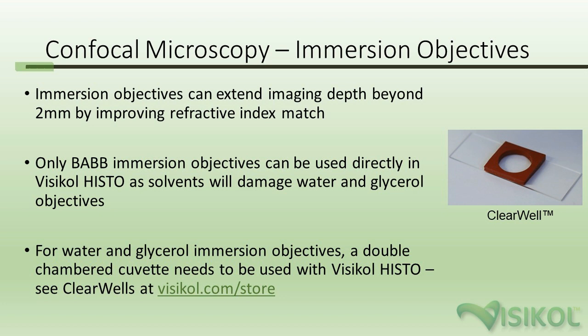For immersion objectives, if you want more depth, you can use a dipping objective matched to water — which is not ideal for VisiCol Histo — or a BABs immersion objective, which is solvent-compatible and can go directly into VisiCol Histo. We suggest that water dipping objectives are not placed directly into VisiCol Histo; instead, use these water and glycerol immersion objectives with a double-chambered cuvette, where the inside contains VisiCol Histo M and the objective does not contact it. These are available on our website at visicol.com/store and are called ClearWells.